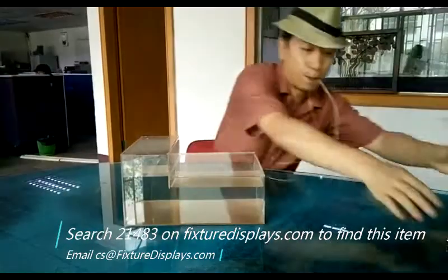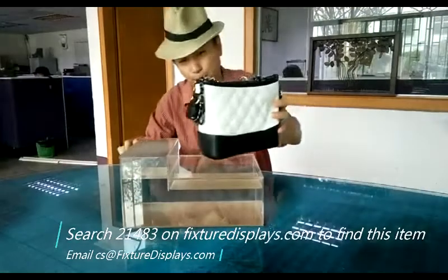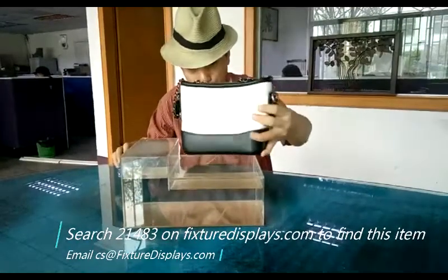The lid on the big side is removable. Once you're done, you can put it back.